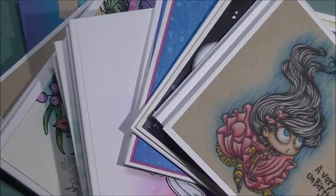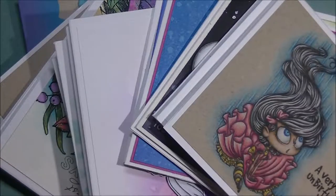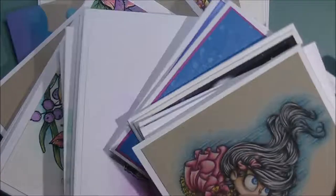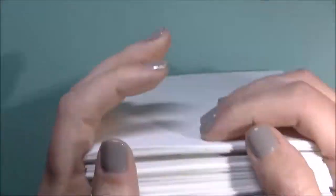Hi everybody, Jessie here from jessiebanks.com and it's February 1st. I've decided I'm going to try and bring back an old series I did on my channel monthly, where I did a card share video. A lot of the cards I make don't make it here onto YouTube — they are on my blog, so if you don't follow my blog, that link will be in the description box below. I'm going to run through everything I've made for the month of January.